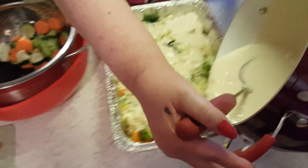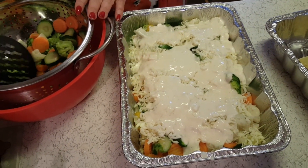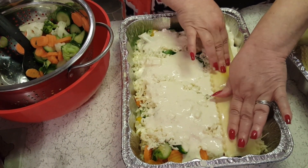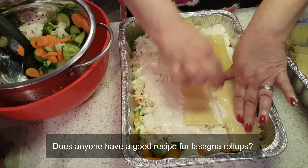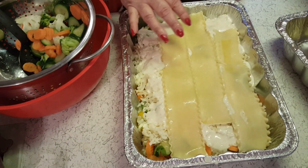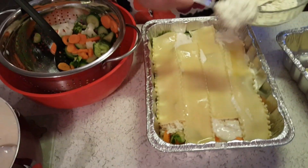I'm going to pour this layer. I've never made lasagna roll-ups before — little roll-ups — I think I might try that sometime. I've never made a veggie lasagna before either, though I've made regular lasagna. This is going to be the last layer. I'll have a little bit of stuff left over.